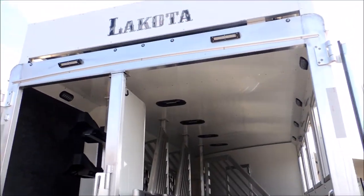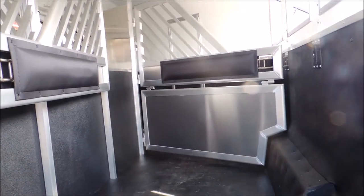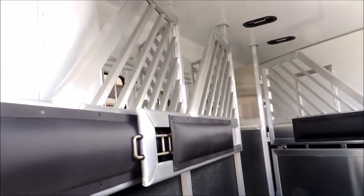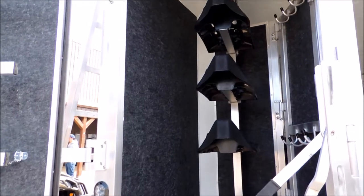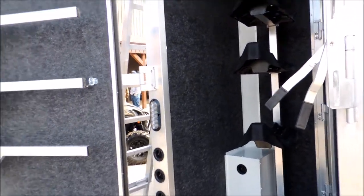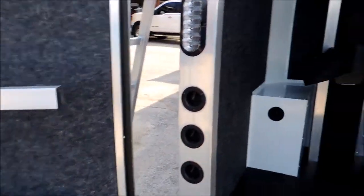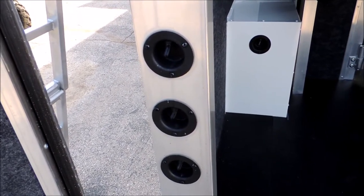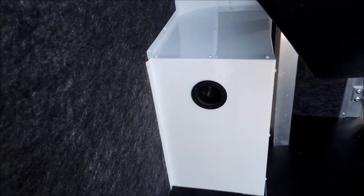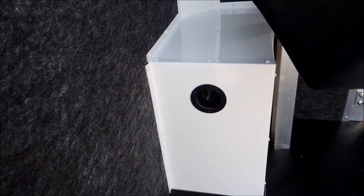We've got two more LED load lights here in the back. This trailer does have a gas generator on it. We've got your stud divider and the airflow dividers. Your adjustable saddle racks, blanket bars, and brush tray. All your switches to turn your load lights and horse lights on in the trailer. That switch right there turns the fuel gauge on so you can see how much gas you've got in your generator.